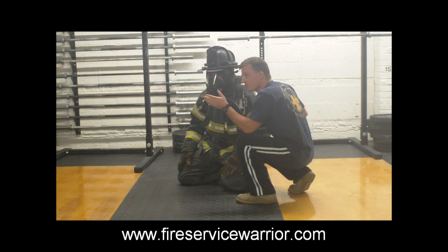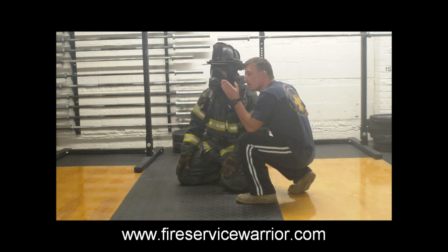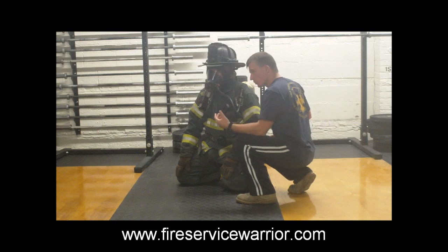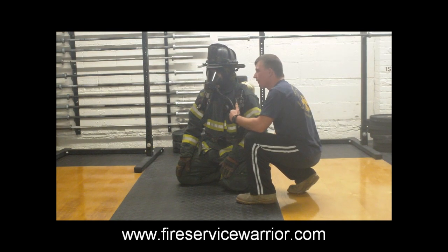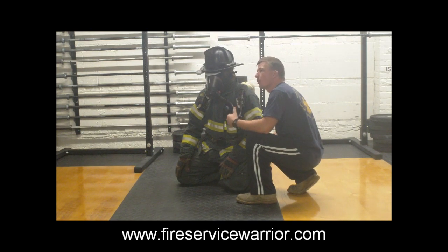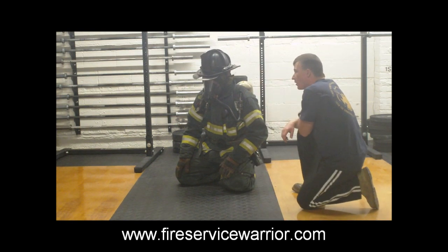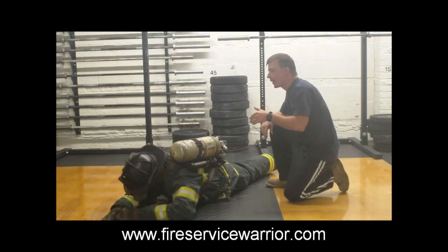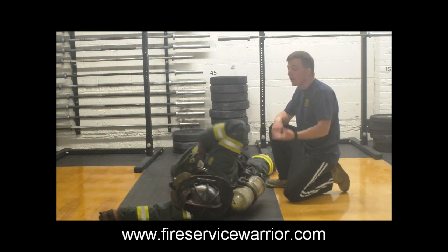The next thing we're going to work on is shifting our pack to get through a confined space or reduced area. The way we teach shifting the pack is that we will always shift the pack to the left — our regulator comes up on our left side, our purge valve comes up on our left side, that's where our air is always going to be. So Gary is now going to lay down on his belly, as though he's come upon an obstacle he can't crawl through because of the height of his bottle, and on a call to shift, he's going to shift his pack to the side.